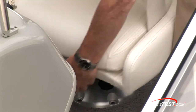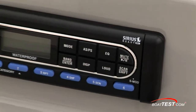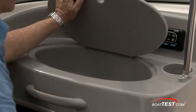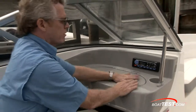The helm seat is fully adjustable just by moving the triangle here — one way for sliding and the other way for rotating. The stereo is in front of the observer; it's Sirius-capable but does not have an MP3 jack. Just in front of that is a cooler that is self-draining.